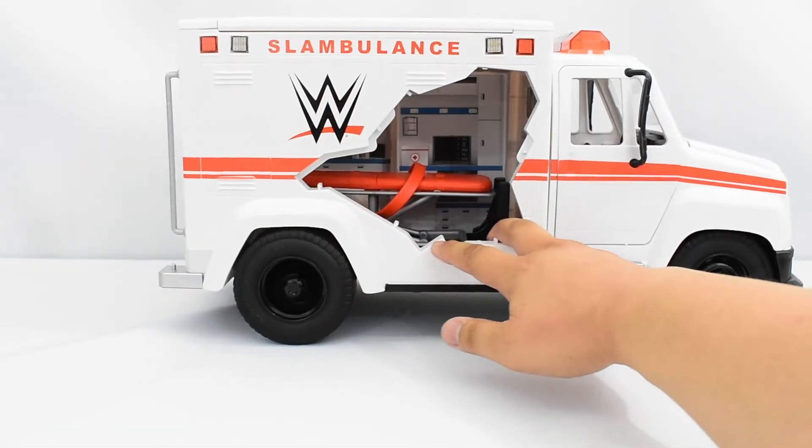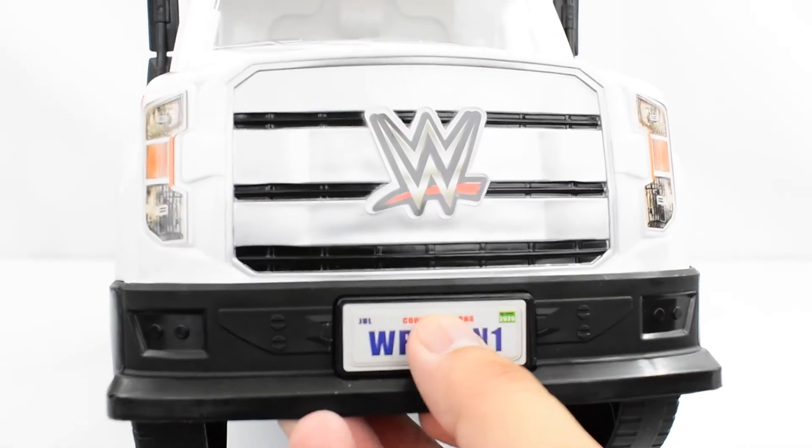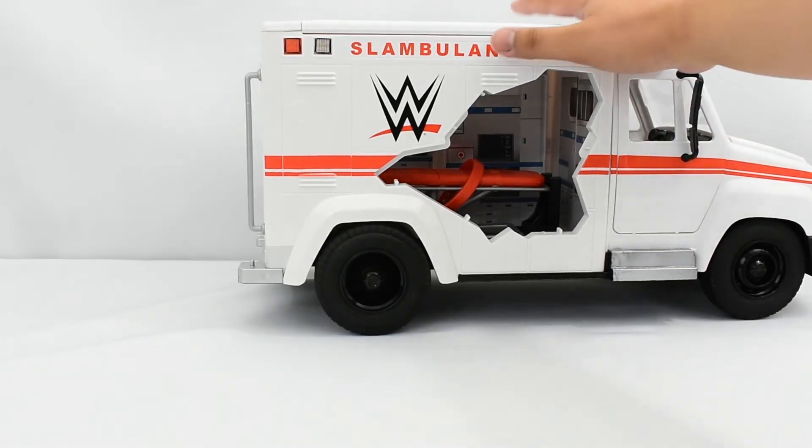The final mechanism this vehicle features: here at the front, if you push on the license plate, there's a button there that'll send the stretcher flying out from the back of the Slambulance through the doors. Hopefully I can catch that on camera.